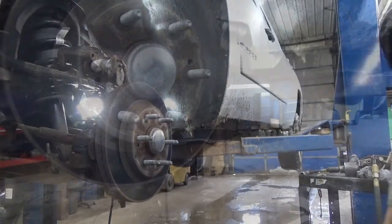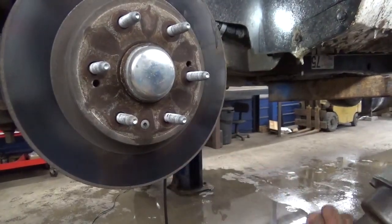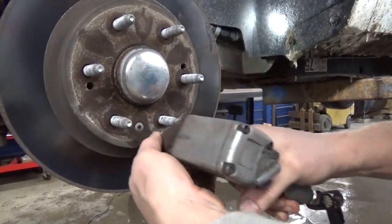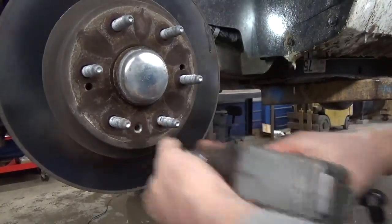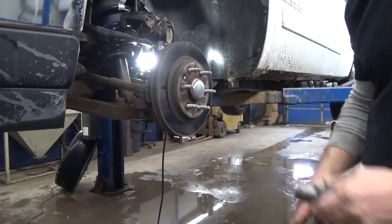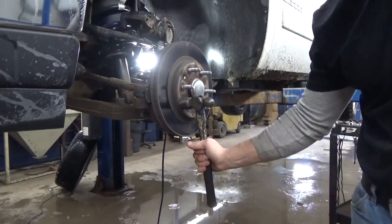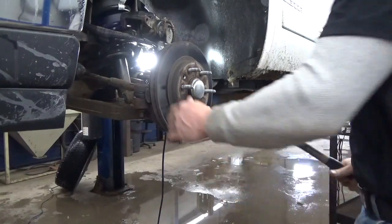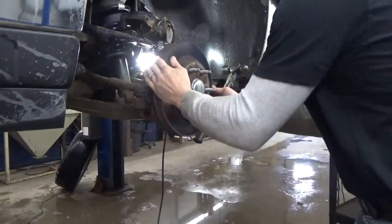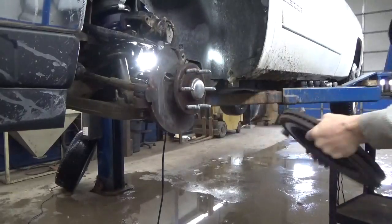Straighten your wheel back up. If your rotors have never been off, there's going to be a bolt in there — it takes a T30 Torx bit, and you're going to need to pull that off. If it's anything like this rotor here, it's going to be seized on the hub. So you can just take a hammer and hit it right in between the studs and that should bust it loose. Pull it right off.